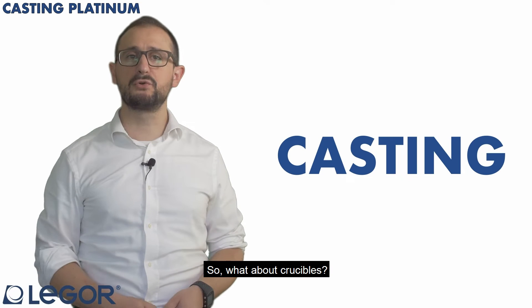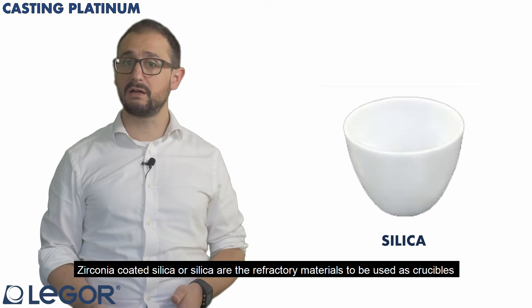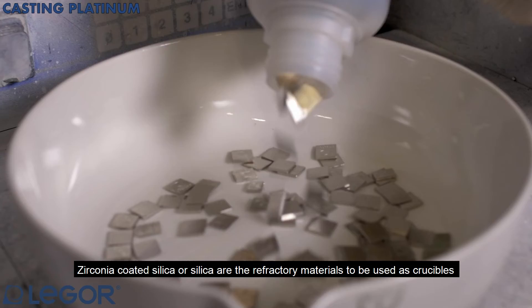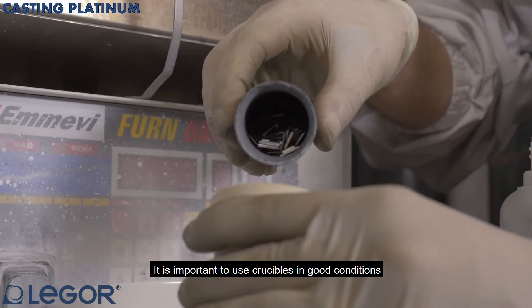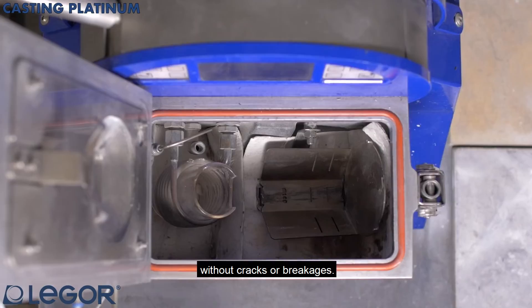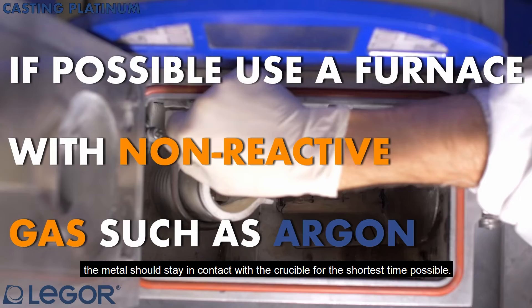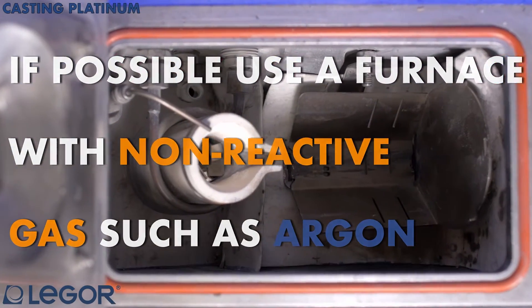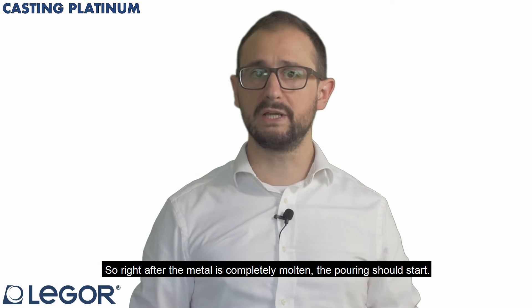What about crucibles? Zirconia coated silica or silica are the refractory materials to be used as crucible for platinum casting. It is important to use crucibles in good conditions, without cracks or breakages. During the casting phase, the metal should stay in contact with the crucible for the shortest time possible. So, right after the metal is completely molten, the pouring should start.